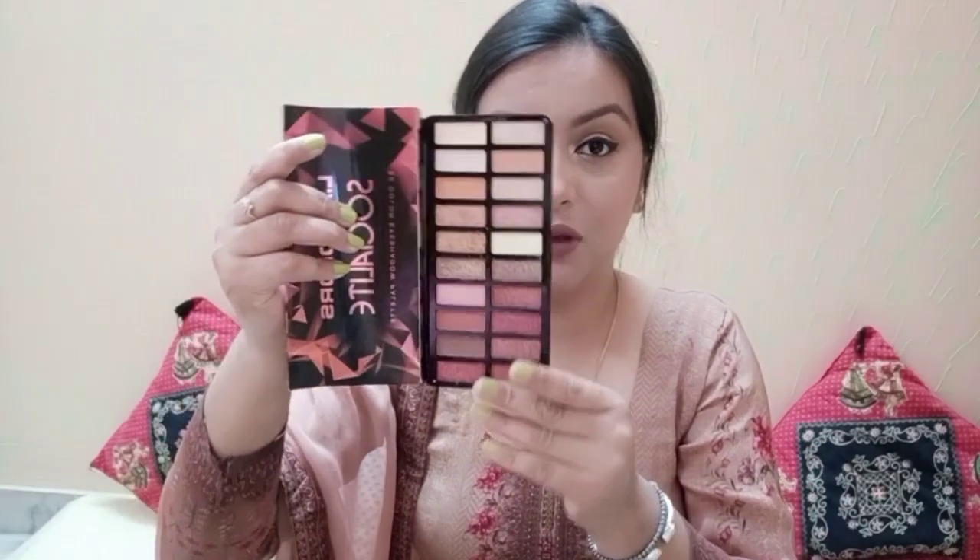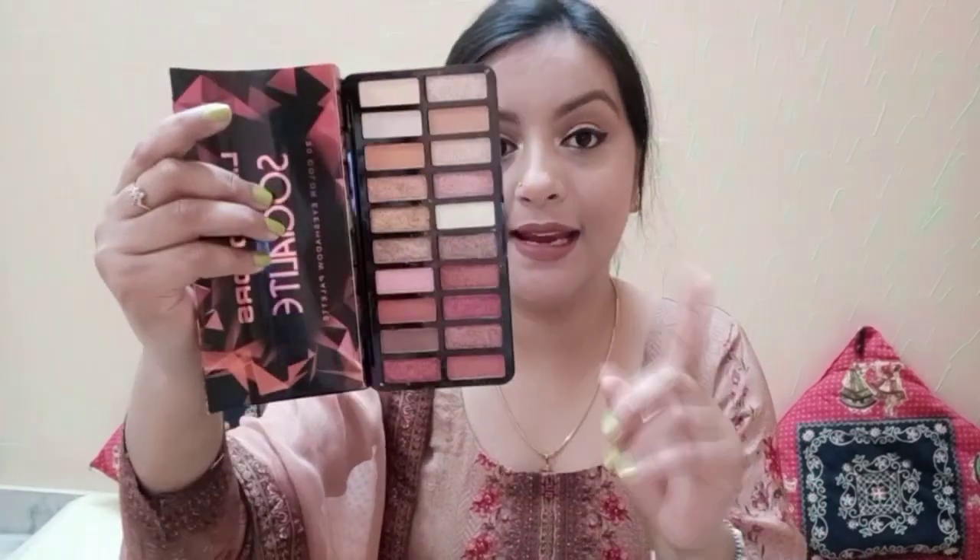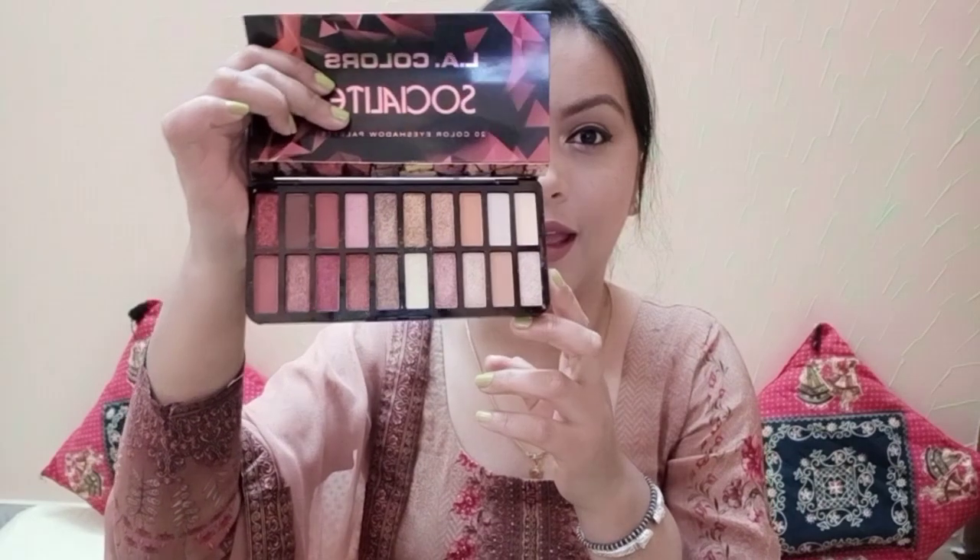The best thing is I got the product in good condition — not one of my eyeshadows is broken, which is quite good. Sometimes when you get a product online, it gets broken in transit. I have always noticed with Nykaa that most palettes arrive intact. That is very commendable about Nykaa, which is why I shop from there. You can see how beautiful this palette is.